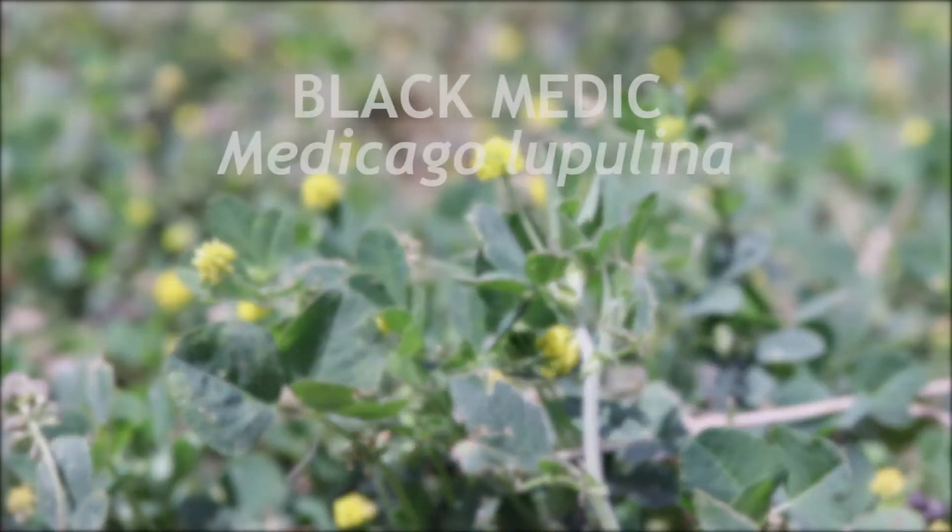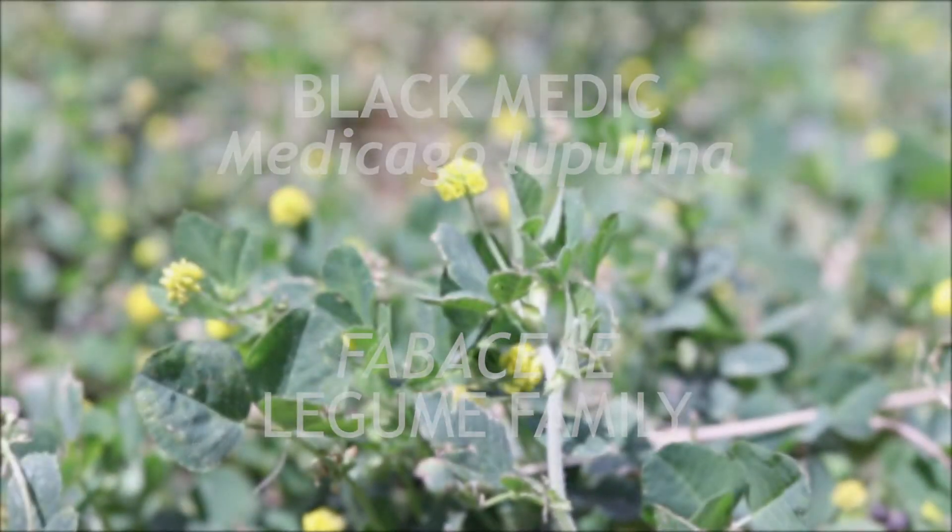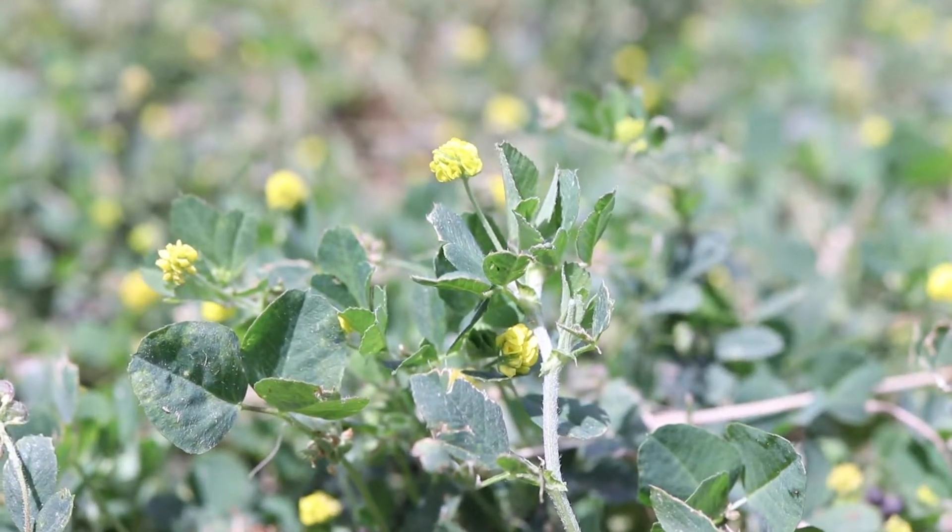This is Blackmatic. It is a member of the legume family Fabaceae that is native to Eurasia and has become naturalized throughout much of the world. It is an annual that flowers from spring to fall.